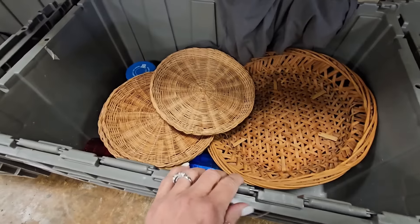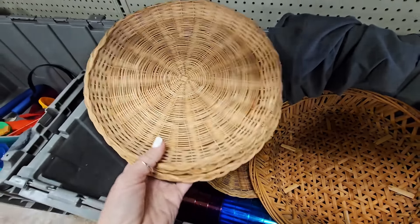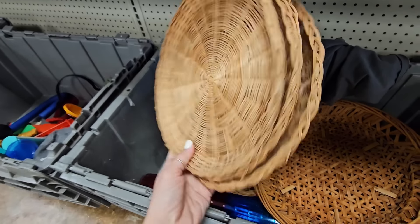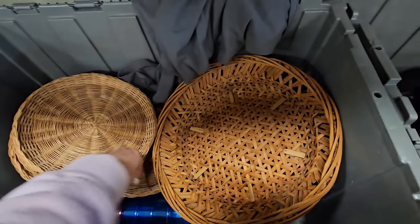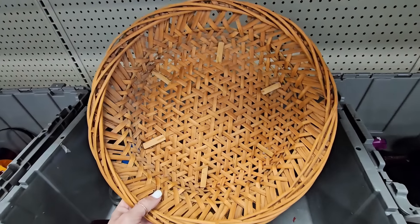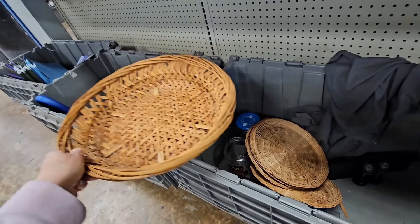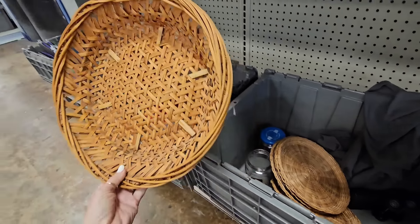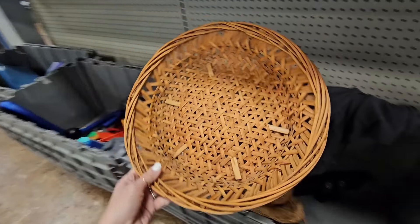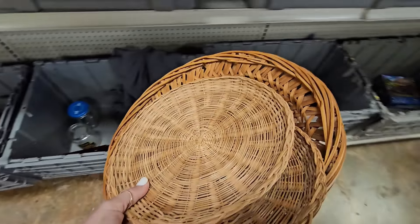I spy some baskets. Love these — y'all know I do. And the color is perfection. There's actually five of them. The color is so good on this one. These are perfect. Somebody looks like they used it as a tray. They can be used as that, or they're great to hang on the wall because they don't stick out too much. So I'm getting all of these.